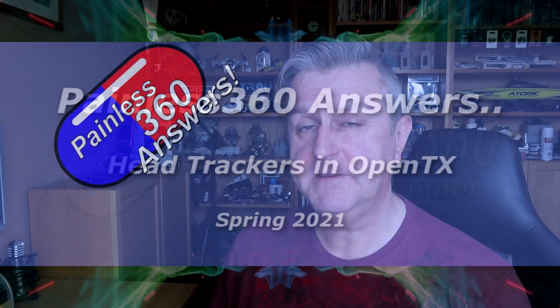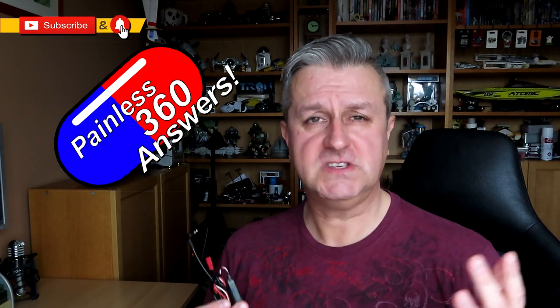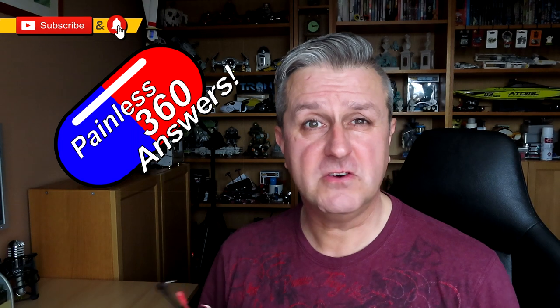Hello and welcome to this quick tip video. This is part of the Painless Answers series, a series designed to answer all those questions that you're struggling to find in other video content. With nearly 1500 videos on the channel it can be hard to find what you want. Don't forget you can search in the playlist, or by adding painless360 to the search term you can usually find the video that you want.